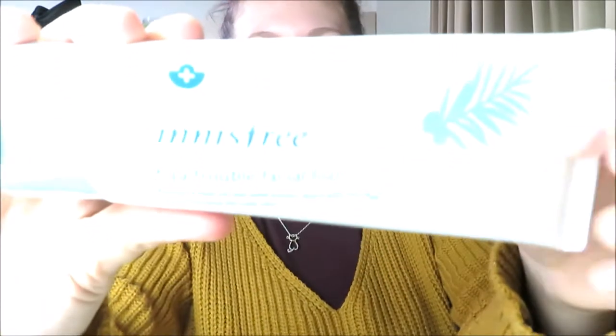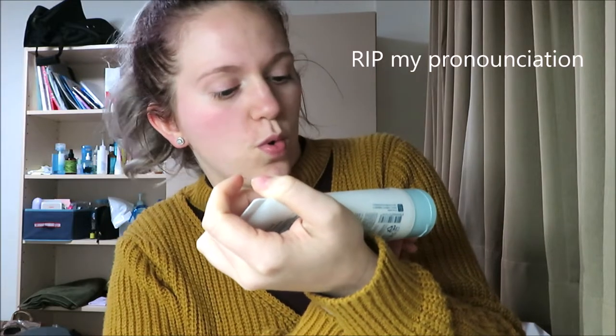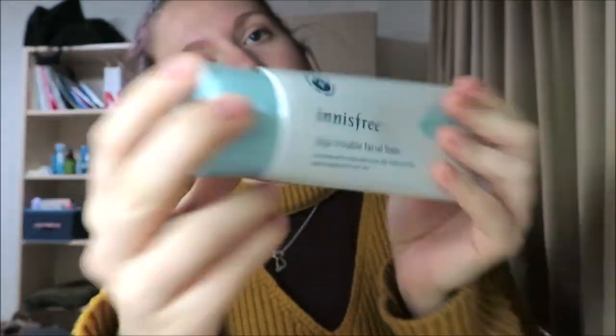I'm gonna wash my face. I use this Innisfree Bija Trouble Facial Foam, enriched with Toria Seed Extract — it helps control blemish for clear skin. I like it because it's deep enough cleansing that it gets all the stuff. I don't like wearing high-neck things when I wash my face because water just runs down. I'm wearing the robe because it's really, really cold in my dorm right now — you only have heat in your own personal room, so it's really cold where the sinks are. See you in a second.